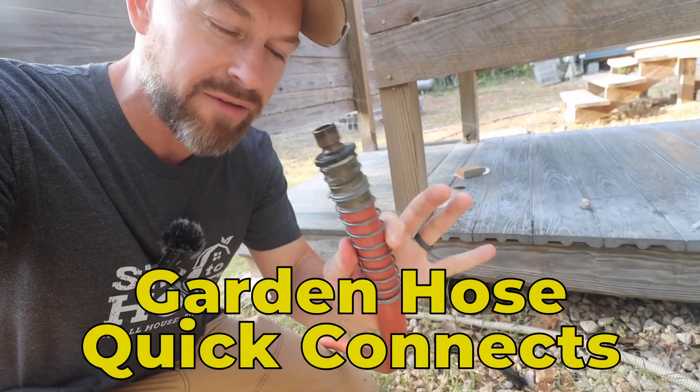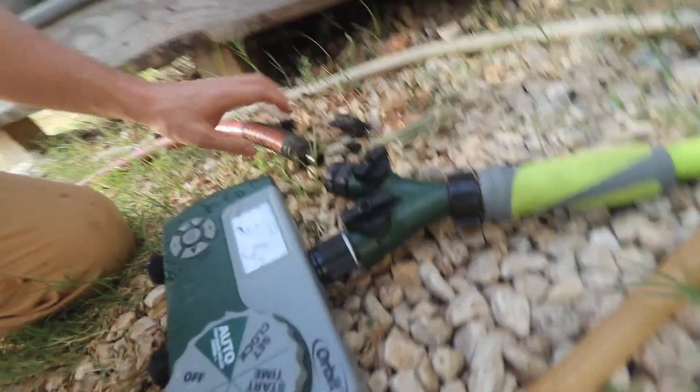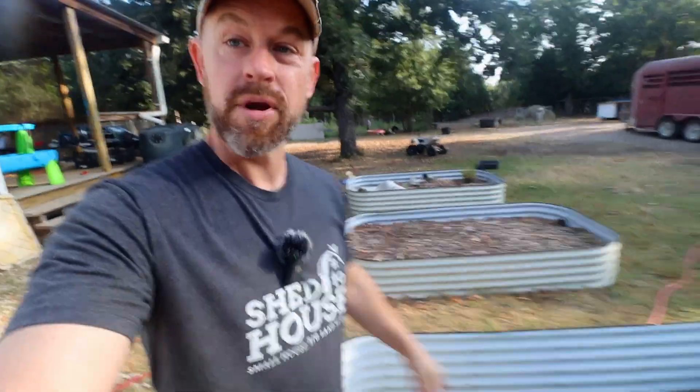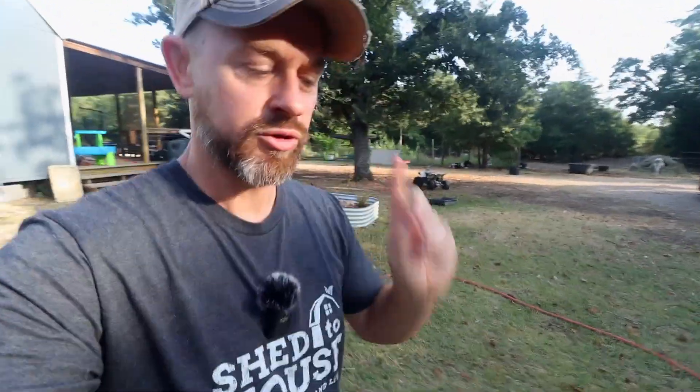We also have almost everything on quick connects so that I can easily just pop this off — you see that — and just take it. If you're moving garden hoses a whole lot, quick connects are super helpful.